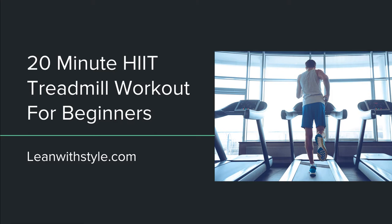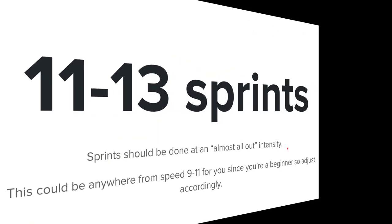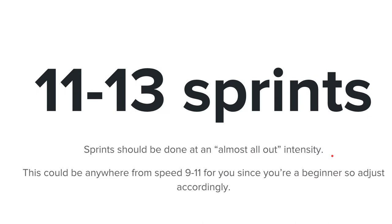The workout is pretty simple — you're going to do 11 to 13 sprints. There's a range because of the rest times, which we'll get to in a second. Basically, you'll be doing 11 to 13 sprints in a high-intensity interval fashion on the treadmill. Let's get into it.